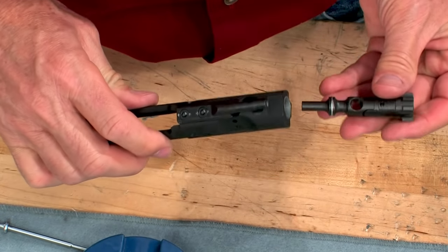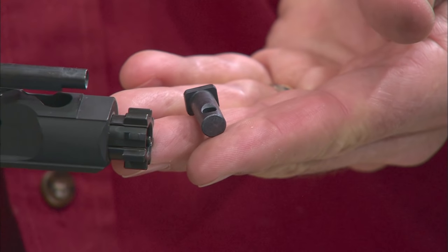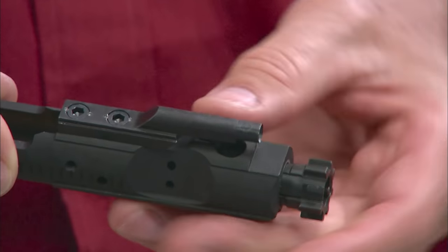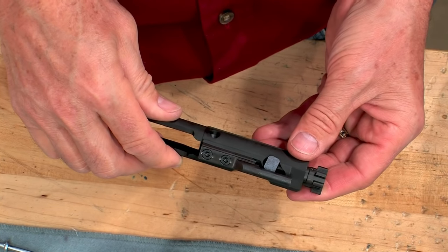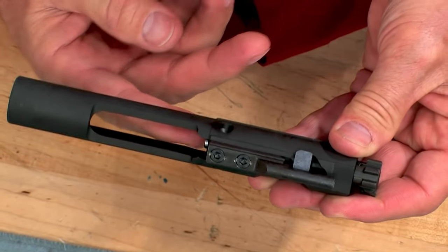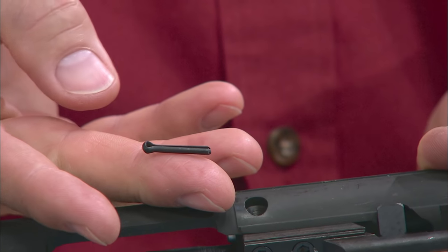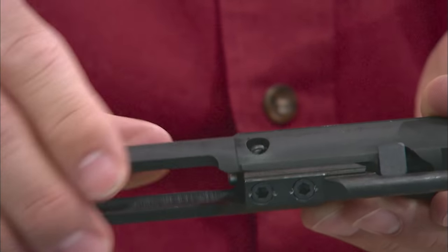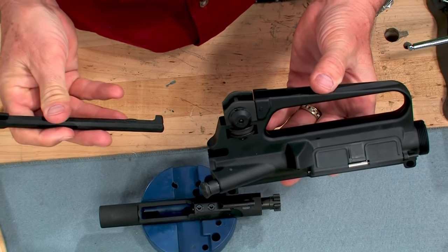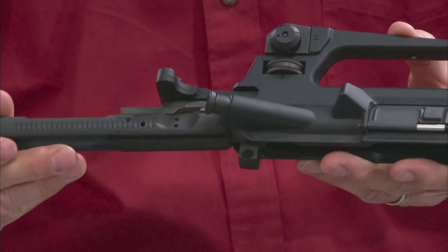Now insert the bolt into the carrier with the extractor to the right side. Align the cam pin hole in the bolt with the cam pin slot in the bolt carrier. Install the cam pin into the carrier with the head lengthwise along the carrier. With the cam pin fully seated, rotate the head 90 degrees. The cam pin should move freely in the cam pin slot. Insert the firing pin into the rear of the bolt and push it as far forward as possible. Insert the firing pin retainer into the hole on the left side of the carrier and make sure the retainer is fully seated in the recess. Pull on the rear of the firing pin to make sure it's secure. Engage the tabs on the charging handle with the cuts in the carrier raceway, sliding the charging handle in slightly. Now install the carrier, pushing it all the way forward.